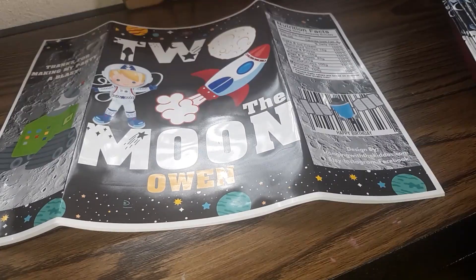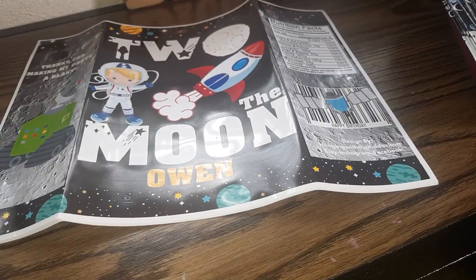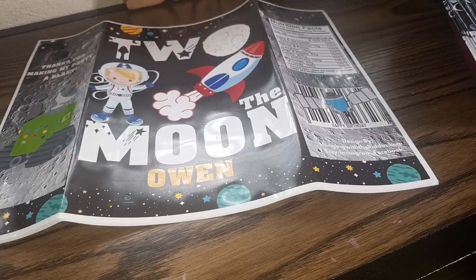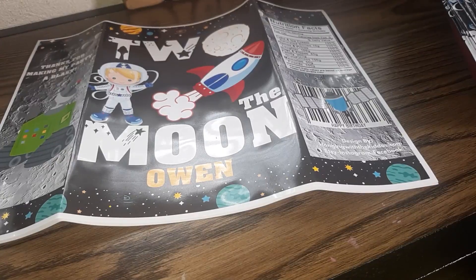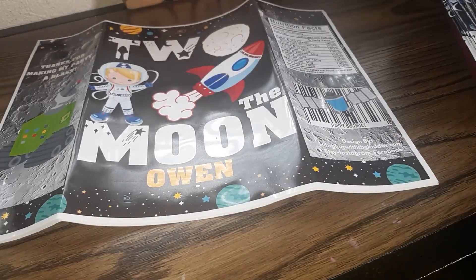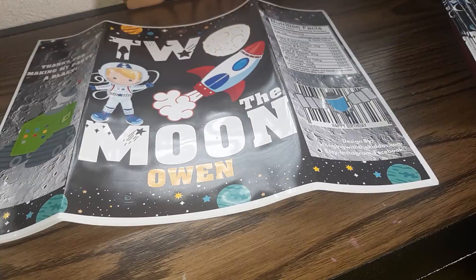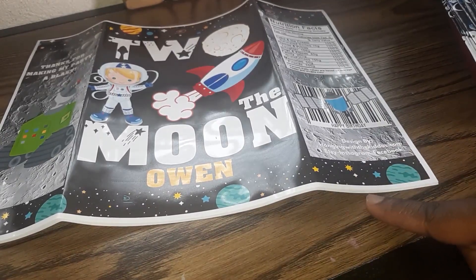The reason for this video is because I have been getting several requests for print-and-ship options. I'm realizing a lot of customers don't have the option to go to the store and have their items printed, so they are looking for print and ship. I have started doing that and I want to show you how I'm doing my chip bags and goodie bags.